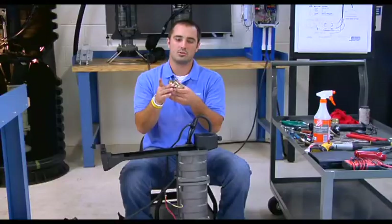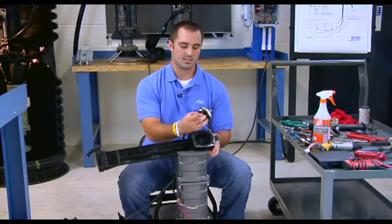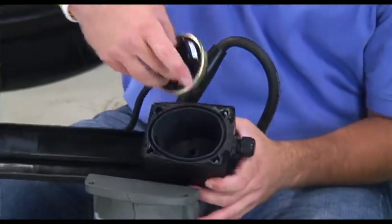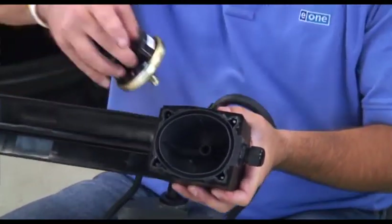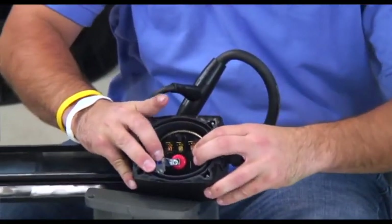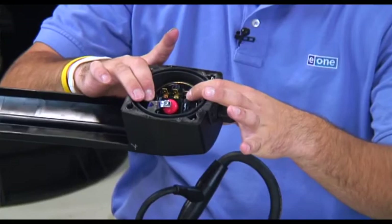Once we have applied the silicone grease, take the alarm switch and install it into the level sensor housing. The alarm side is the side with the liquid tight cord grip where the cable enters. Take your switch and install it into the port, get it started, then give it a firm press to ensure the switch is in place.